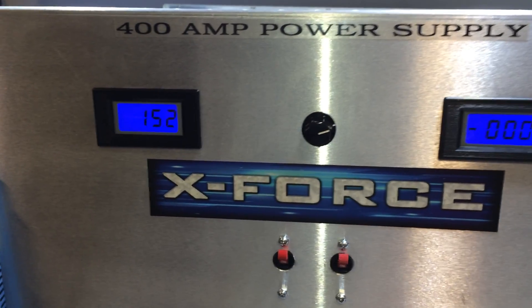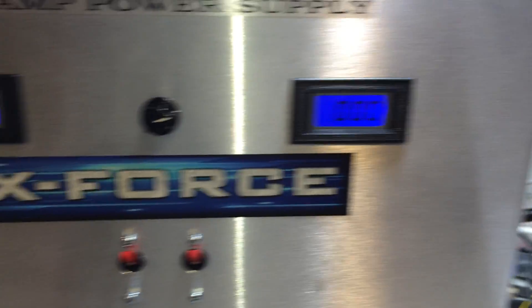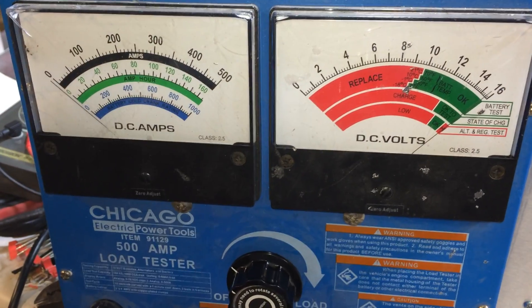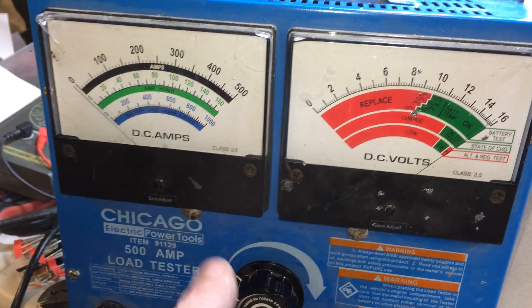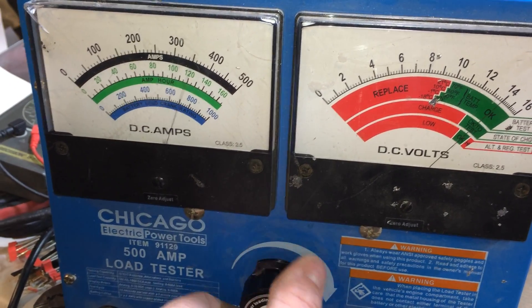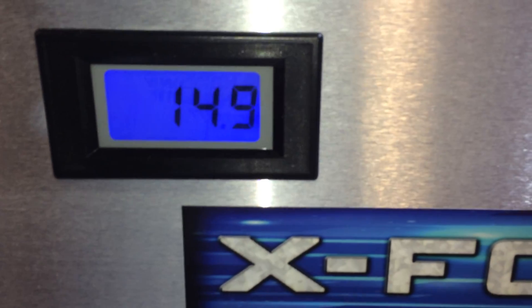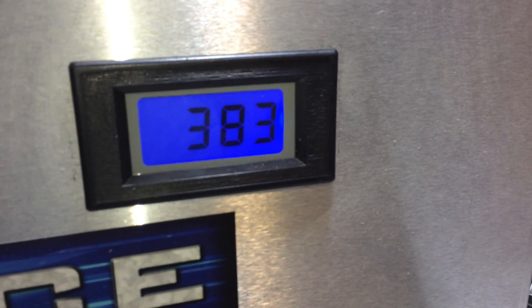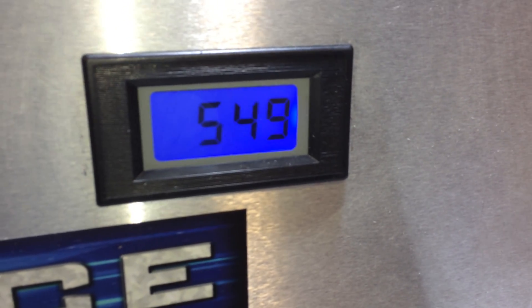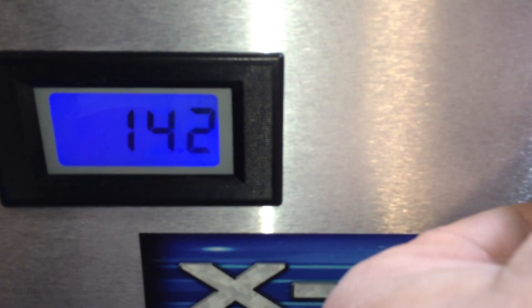Let's power up stage one, power up stage two — sitting at 15.2 volts. We've all seen these meters before, I've even made a couple videos with them. What's fun is it goes to 500 amps. You can do things like this and just slam it — 14.9, 560 amps.